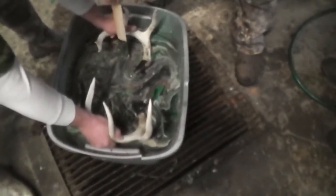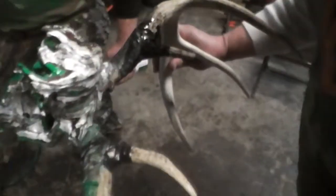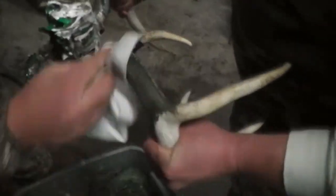A lot of guys on YouTube have been using newspaper because it clears it off pretty fast. There we go. We got a little bit on the horn — we didn't go up high enough with the tape. A little acetone will take that right off.